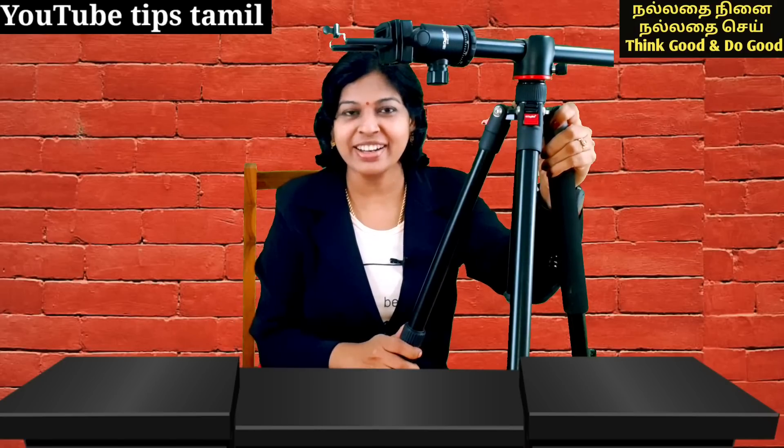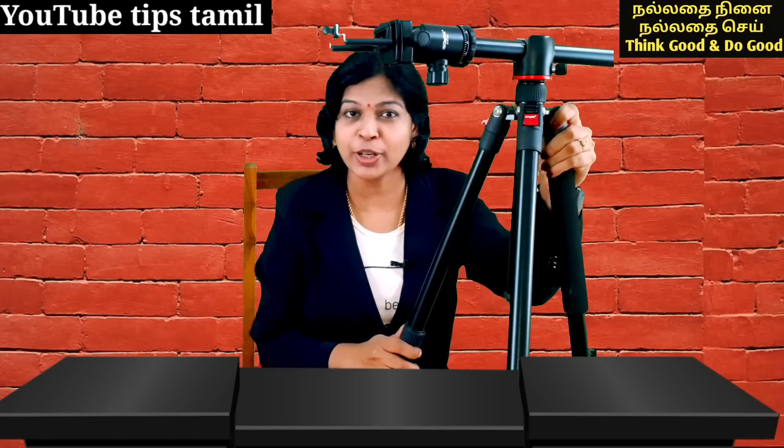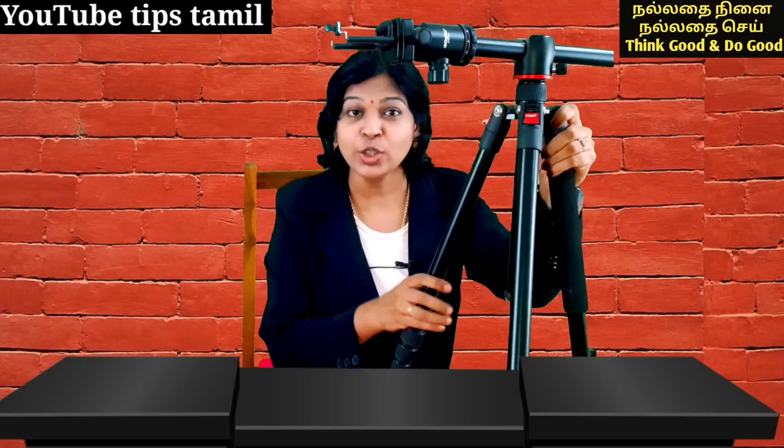Hello friends! How are you doing? Today we are going to show a video on our channel. I am going to show a tripod for this video. If you are using the cooking channel,